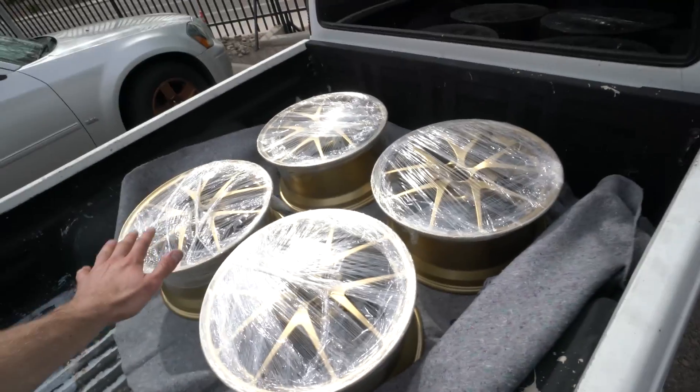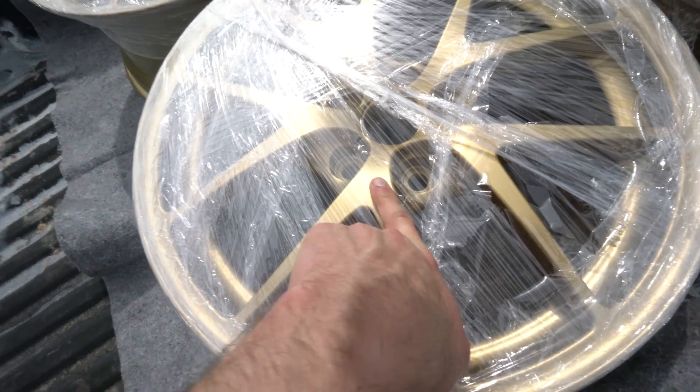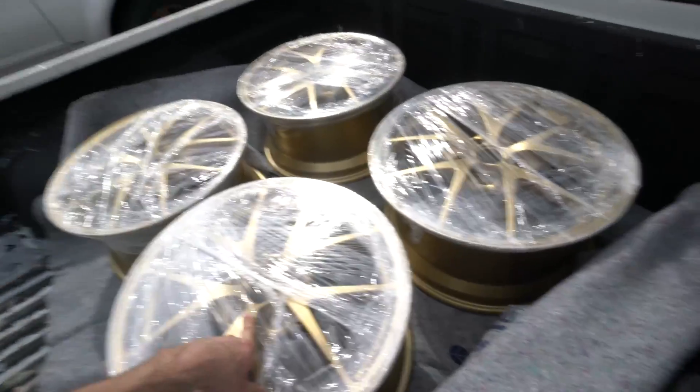Wheels are all dialed and ready to go. I'm super stoked at how actually gold and blingy these are compared to all the dip I've ever done — the car's gonna look extra icy.